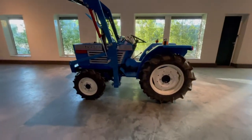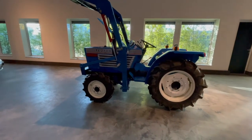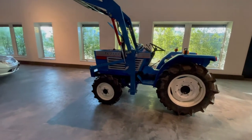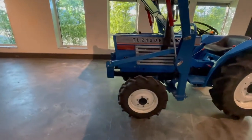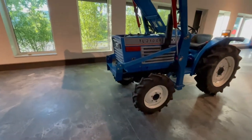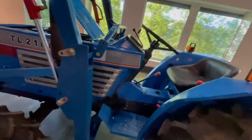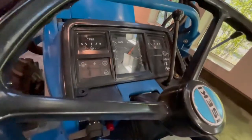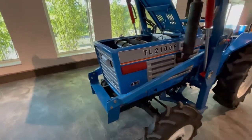They repainted it and they built a front loader on it. This one is in a really nice condition — it has no scratches at all. It has been used for like 40 hours. Sometimes the quality from these rebuild tractors is not perfect.